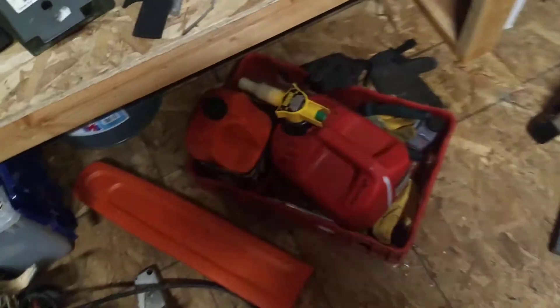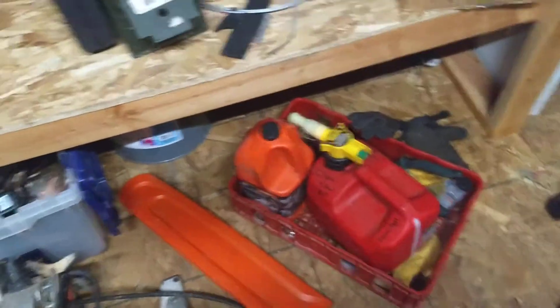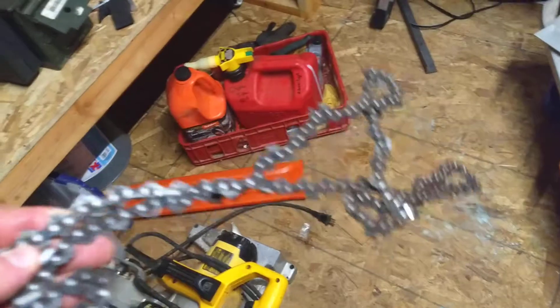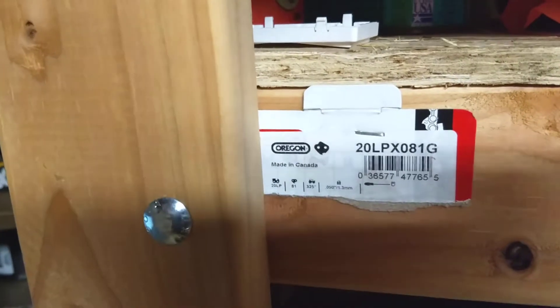Get yourself a little box and put your tools in it. I would also say get an extra chain. This one is going back to get sharpened — for eight bucks it runs like a new chain. Again, there's the part number for an Oregon chain.